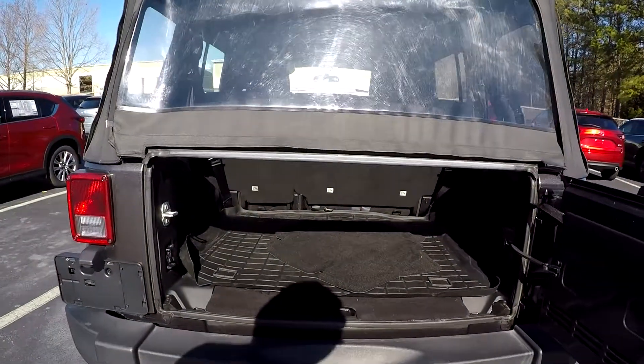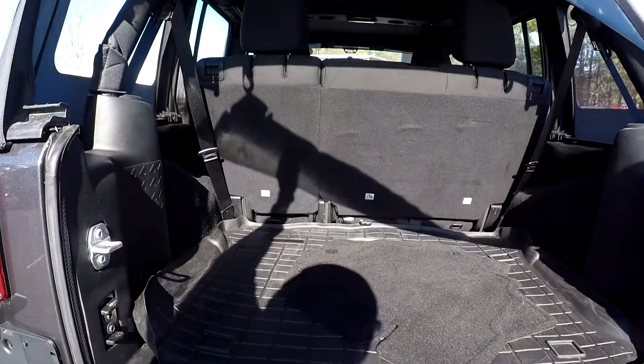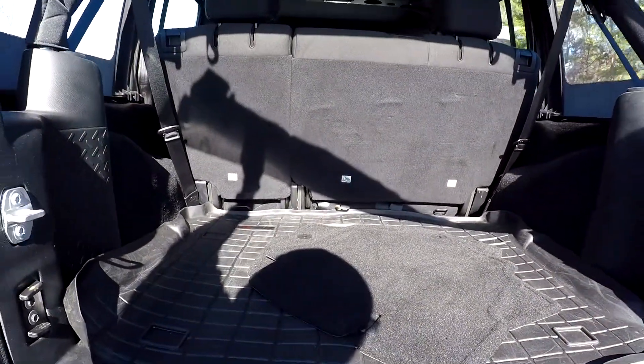Coming back into your cargo area here, we can lift this up and see that you're going to have pretty good space back here. Original mats are placed down there as well.